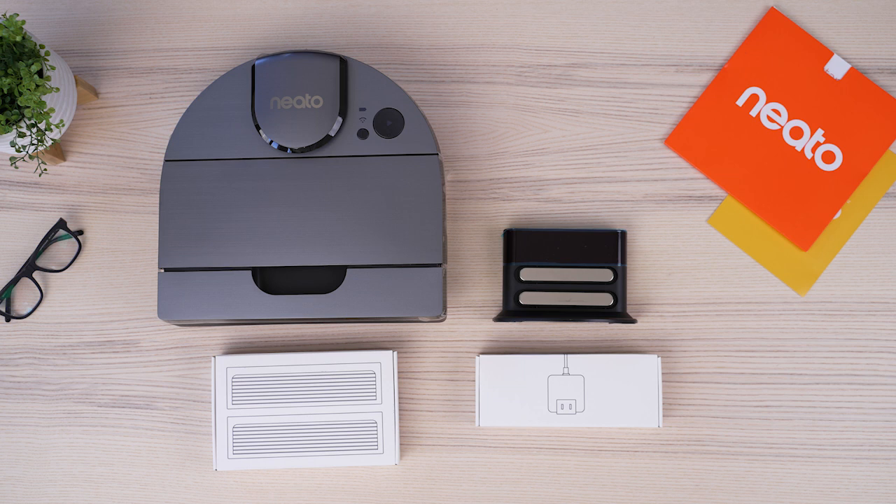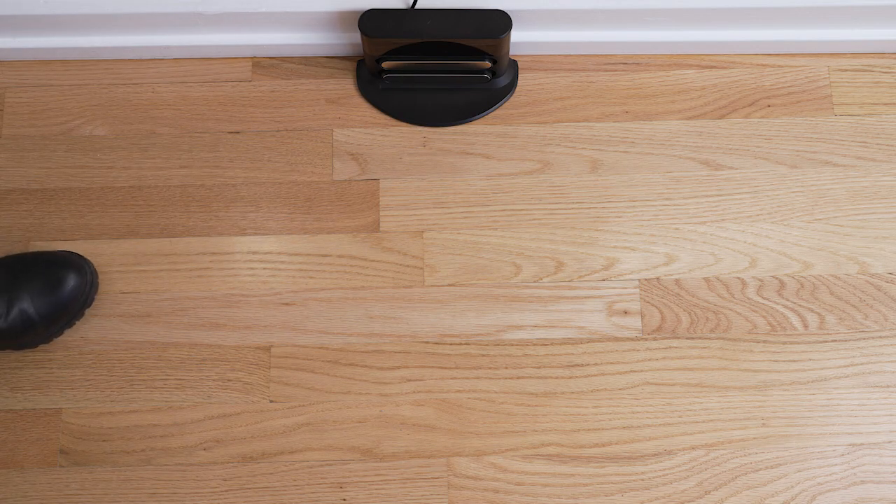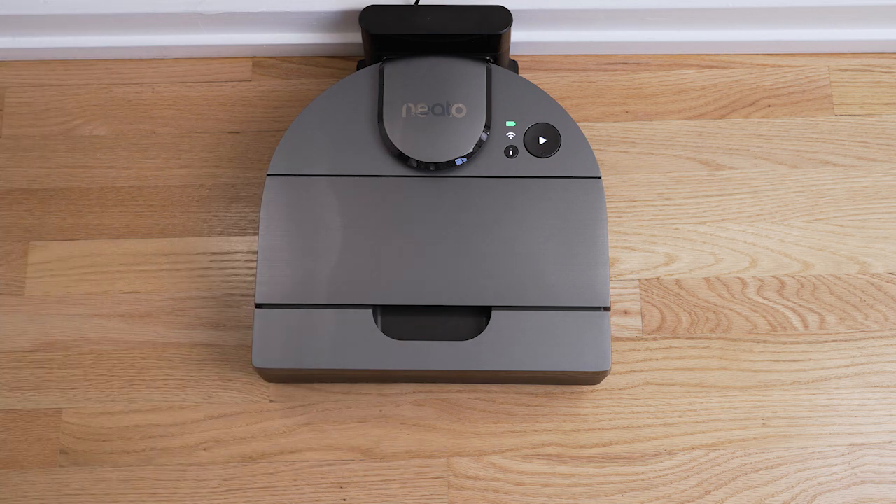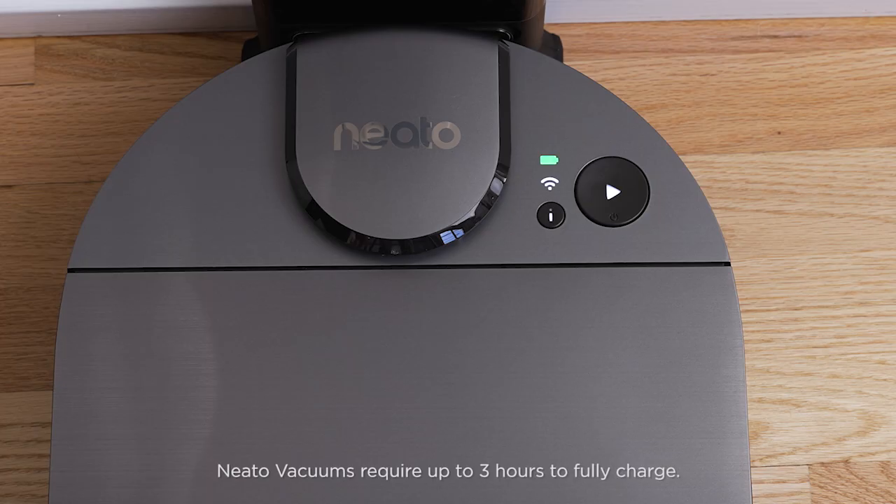The Neato way to prepare your home for cleaning. Before Neato's first clean, it's a good idea to fully charge the robot in order to achieve its best performance. Allow the robot to charge until the battery LED turns green.